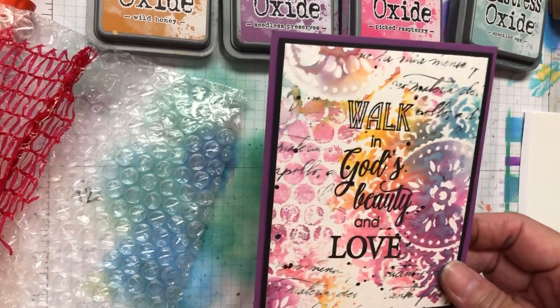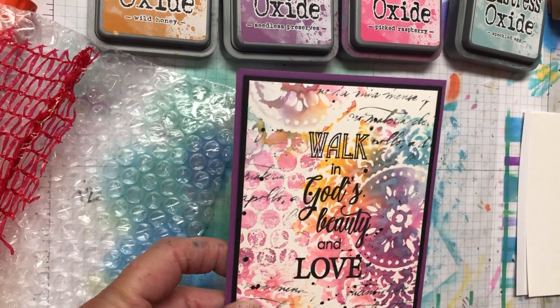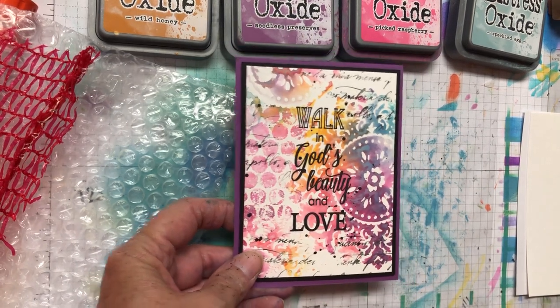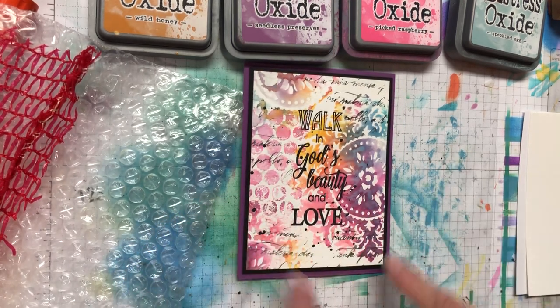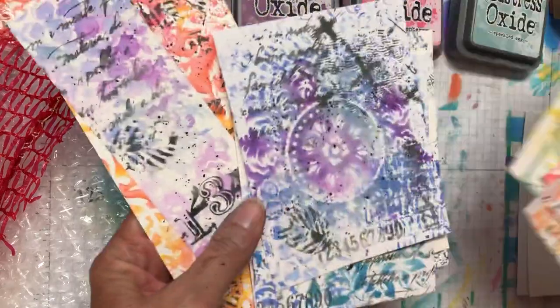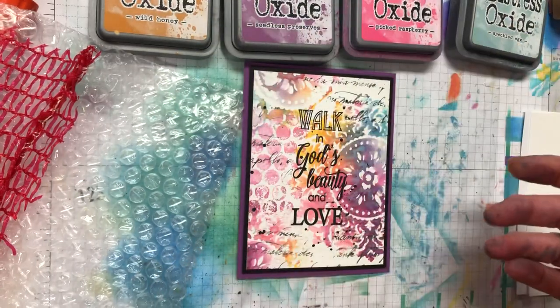Hi everybody, this is Lynn. Everyone's been asking how I make these backgrounds, so I thought I would show you basically how to make this background. Just remember it's not going to look exactly like this because no two are going to be alike. I just finished making all of these and you can see none of them look alike, even the ones with the same color.